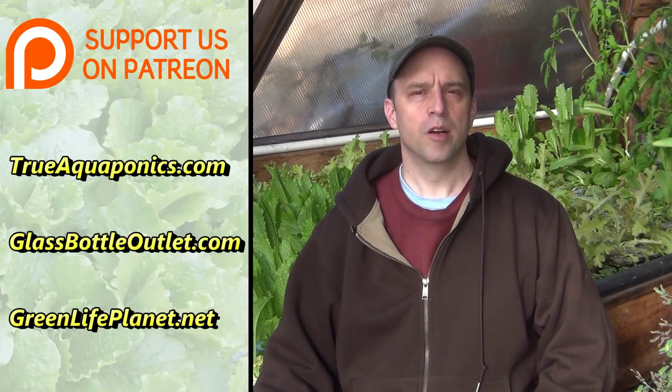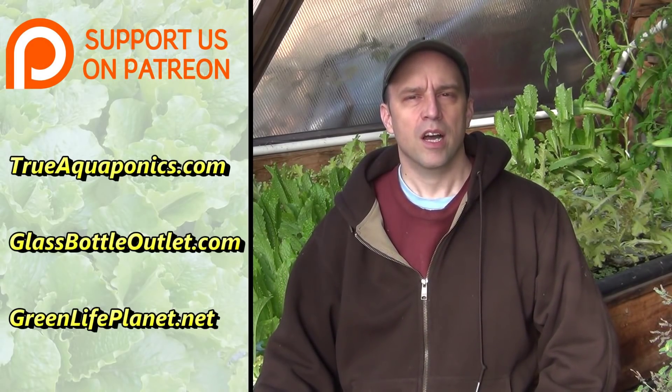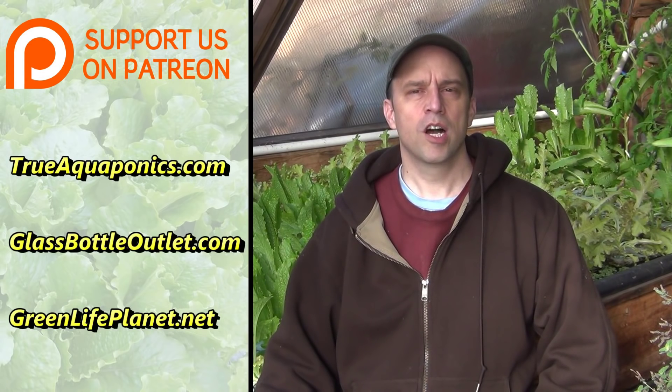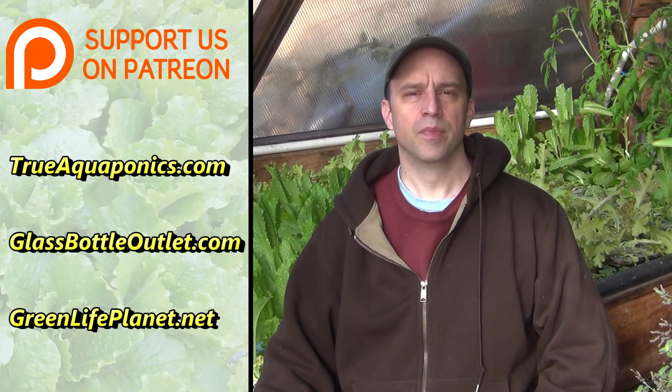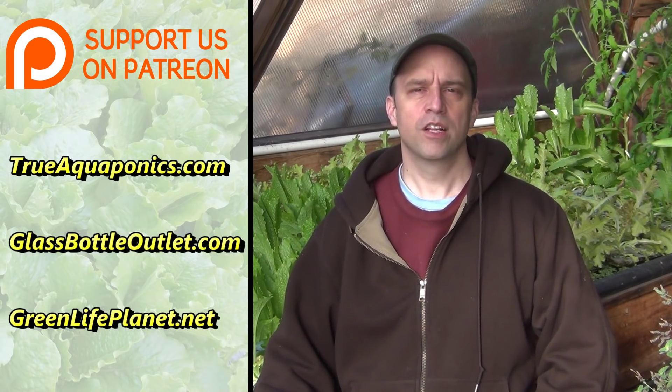This video series is brought to you in part by our Patreon subscribers. Our premium subscribers are TrueAquaponics.com, GlassBottleOutlet.com, and GreenLifePlanet.net. If you'd like to help sponsor our videos and also receive early viewing and our premium content on our website, please follow the link below.